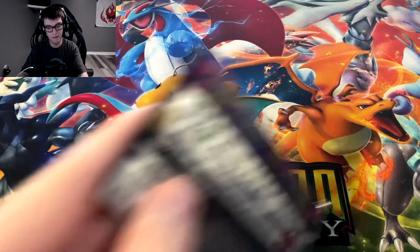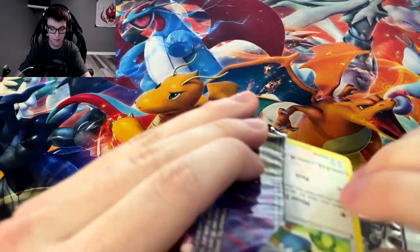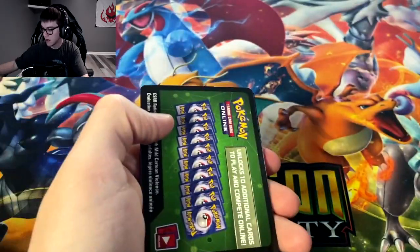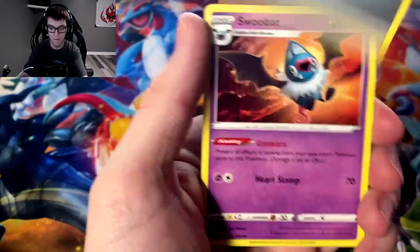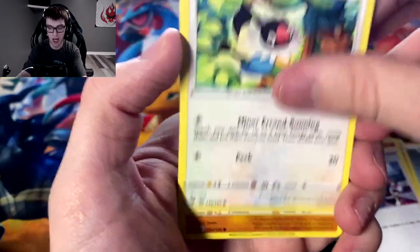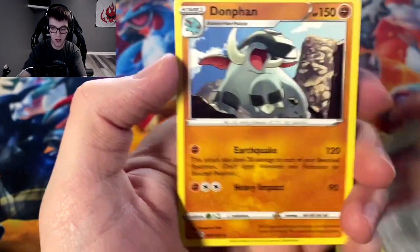Very beautiful card, not a holo or anything, but very beautiful. Metal energy, Swoobat swooping in, Magcargo, League Staff, Chatot, Clobbopus, Skitty, Shuppet, Ferroseed, reverse holo Sirfetch'd, and we got a Donphan — one of the OGs.